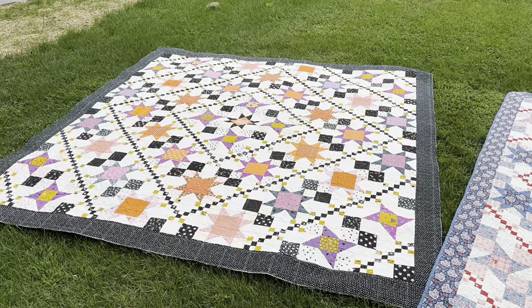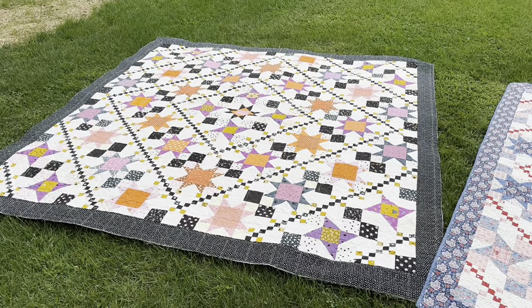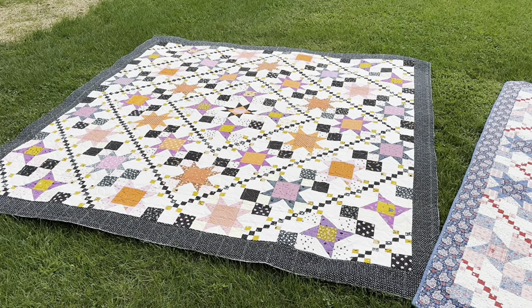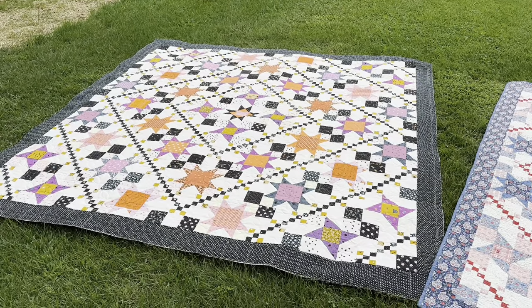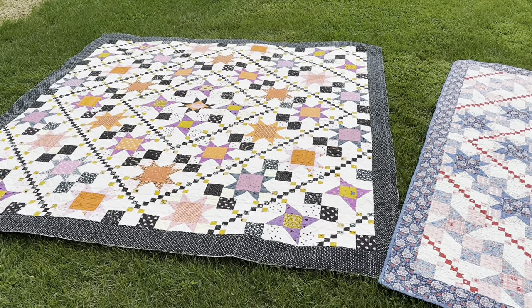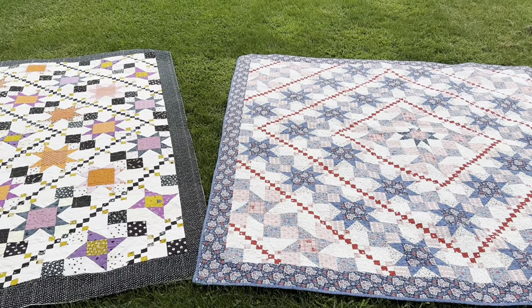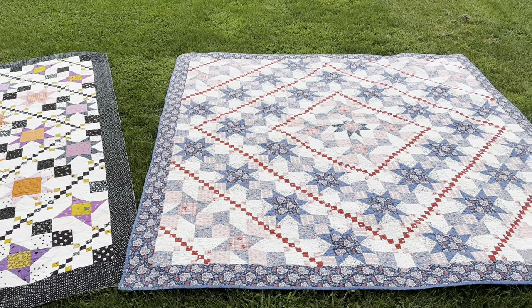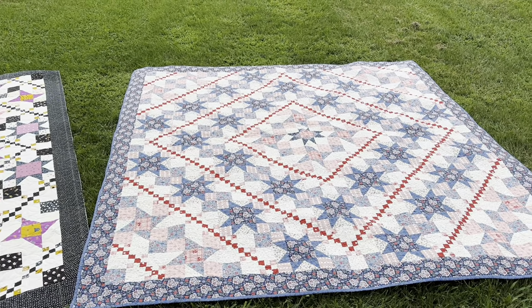This one is scrappier — I used a lot of different fabrics and my stars are made in different colors, but the black chain really still comes through and you can see those pretty diamonds throughout the quilt. Whereas the original one I made, I made the stars all in the same colors, and the red stands out just as much to me as the black does.